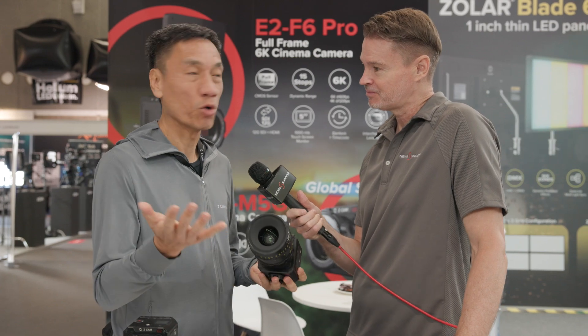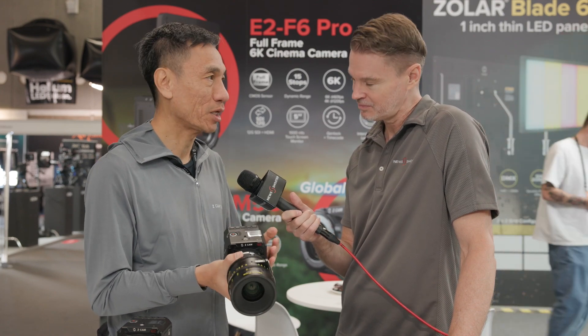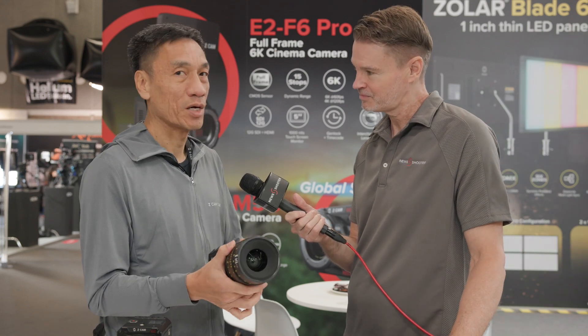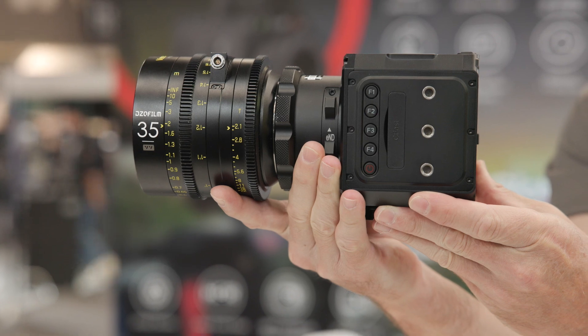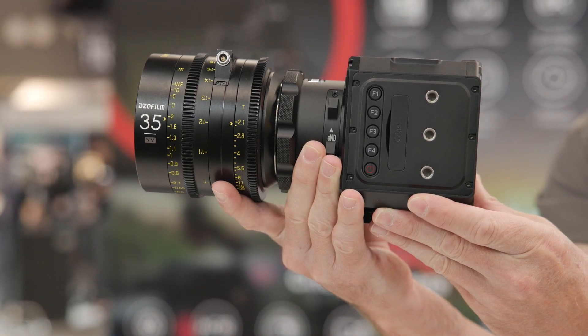This is a global shutter camera. Many people are asking for a global shutter camera, and this time we managed to do it on a micro 4/3-inch global shutter sensor. It's a 5K resolution — at 5K we can do up to 60 frames per second. At 4K 2.4-to-1, we can do up to 116. If we do a UHD or DCI 4K, we can do up to 94 frames per second.